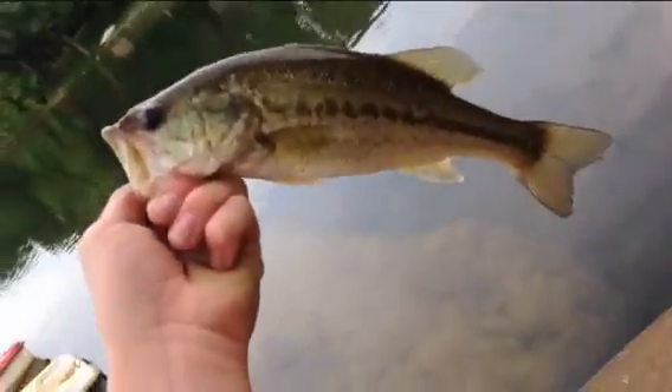Another little dink there. All dinks today I guess. Same little worm — Zoom finesse worm, watermelon candy.